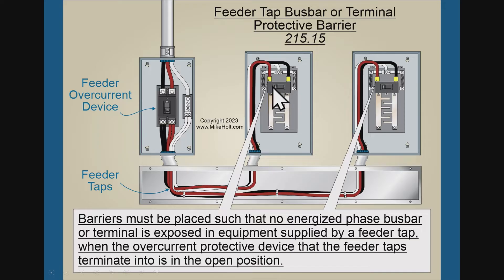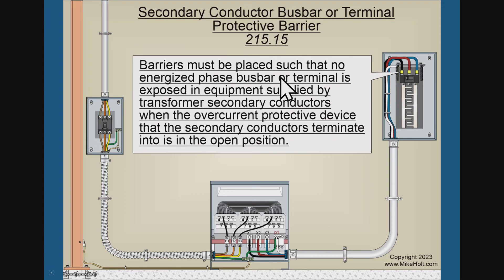Tap conductors have to terminate at an overcurrent device. You turn off the breaker, and even though the bus is not energized, the line-side conductors are still going to be energized. The 2023 code requires that barriers must be placed so that no exposed energized phase bus bar or terminal is accessible in equipment supplied by the feeder tap when the overcurrent device that the feeder tap terminates to is in the open position. The barriers apply to the line-side, not the feed-through lugs.